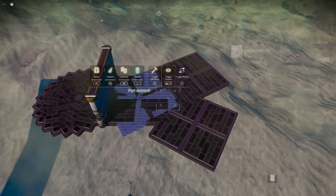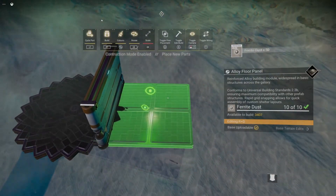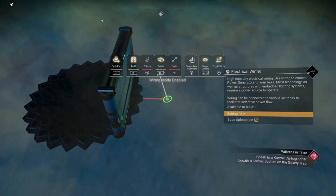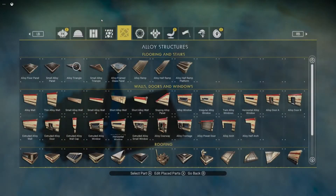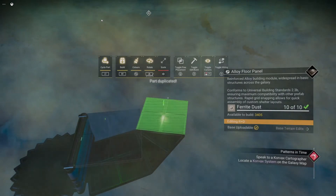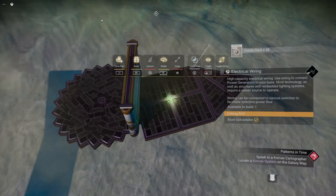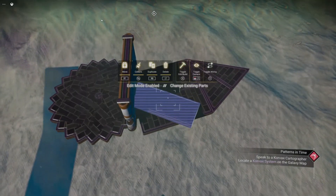Mark it, then we're gonna go two more — one, two, boom. There we go, that's our 24 sides. Now if we want to split that, same thing — two ticks, one, two — wire glitch onto the center, boom. Now we're gonna do the triangle again and turn this into a 12-sided circle foundation for our scaffold.